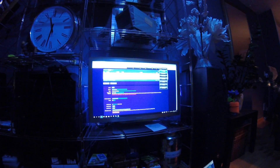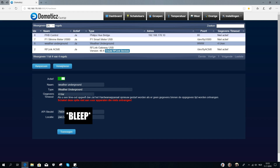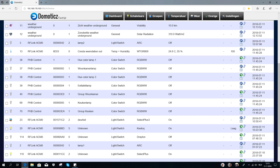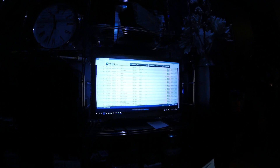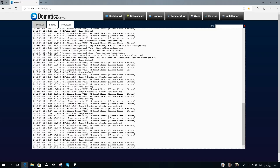My RF sensor — a 433 MHz antenna — is analyzing all signals in the neighborhood. This is the data it collects.